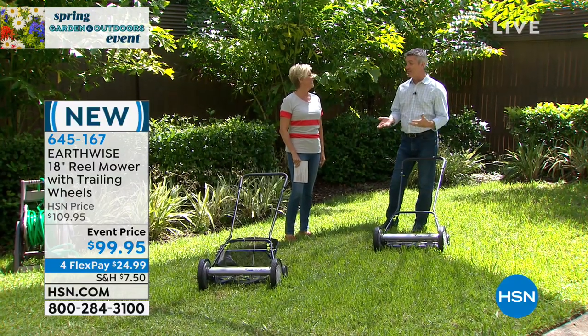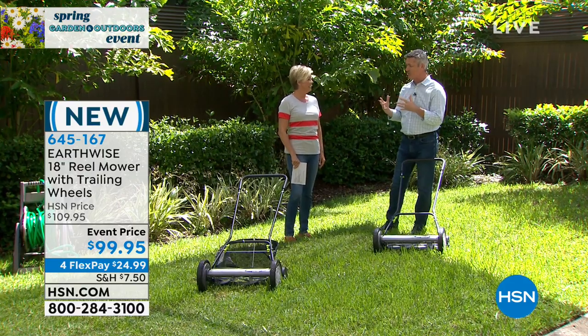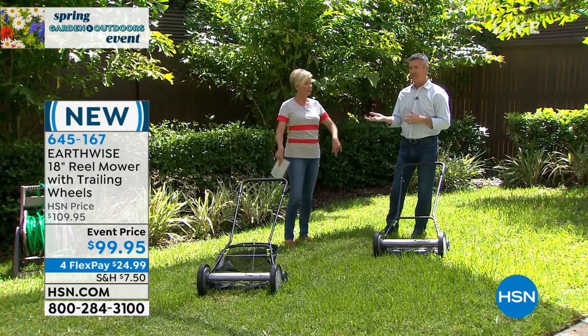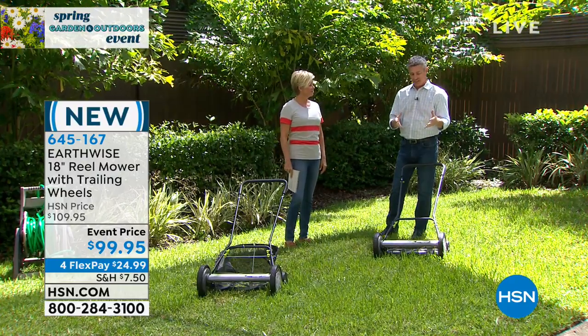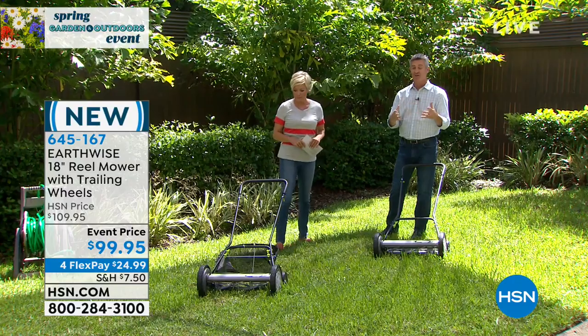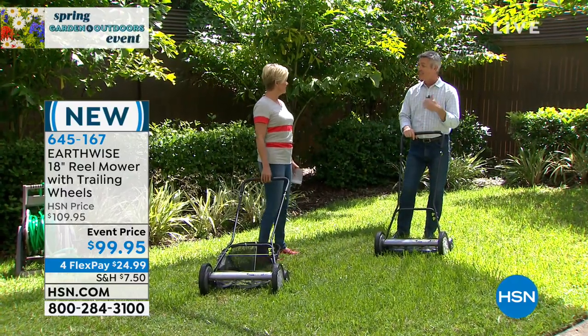I know it's funny — when some people see this, they're thinking, well, why are we using sort of that old way to mow the lawn? We should get a fancy gas-powered mower. But you and I were talking about this earlier — this isn't just an old technology. It's a technology that's been around a long time, but honestly this is going to be a better way to cut your grass.